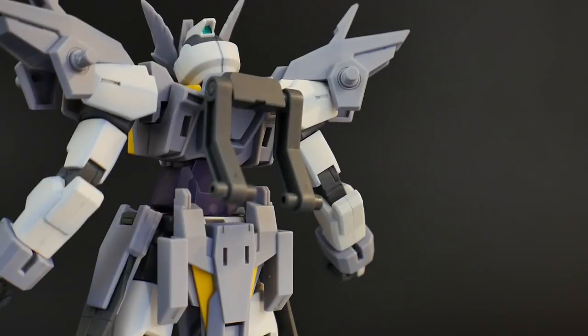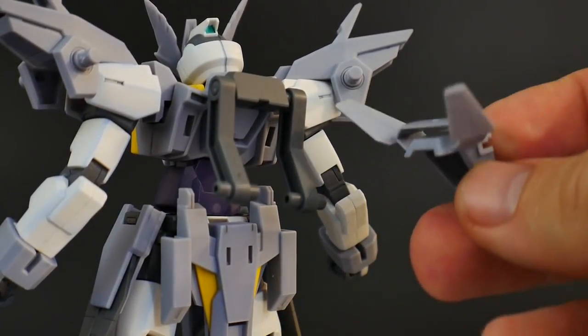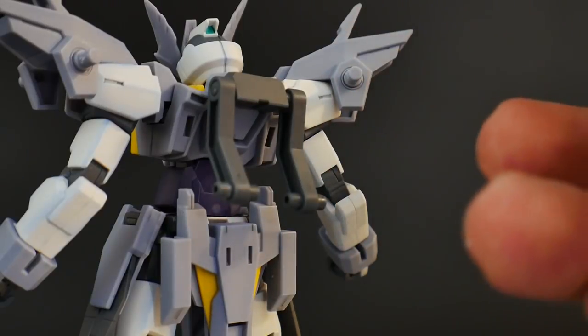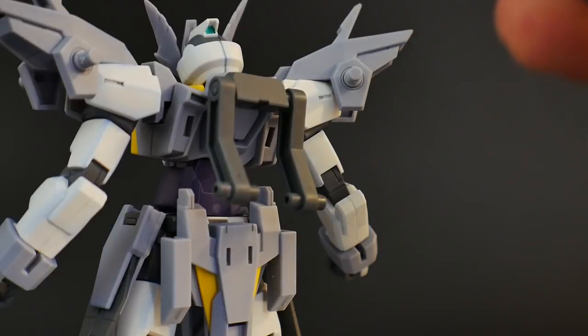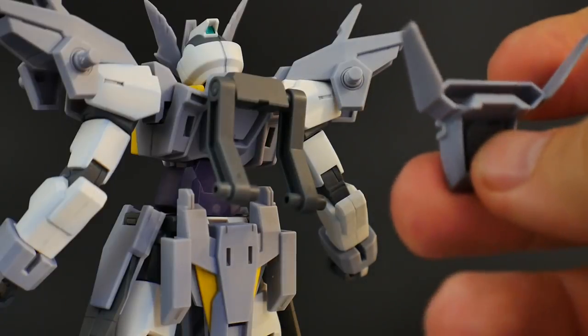My least favorite change is going to be this backpack. Instead of having this beautiful Gundam H2 spoiler, you're just given these two little pieces that act as little docking stations for the funnels. That's very disappointing. I actually really enjoy the spoiler — it's one of the better aesthetics of the Gundam H line, the simplicity of just adding a spoiler to it.